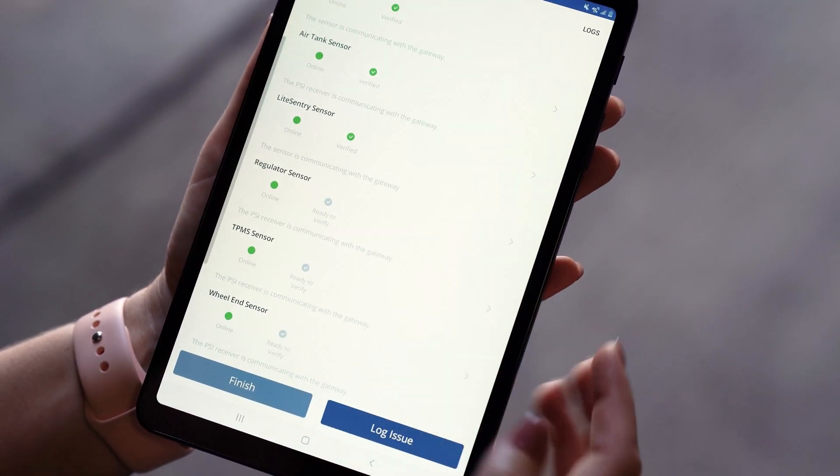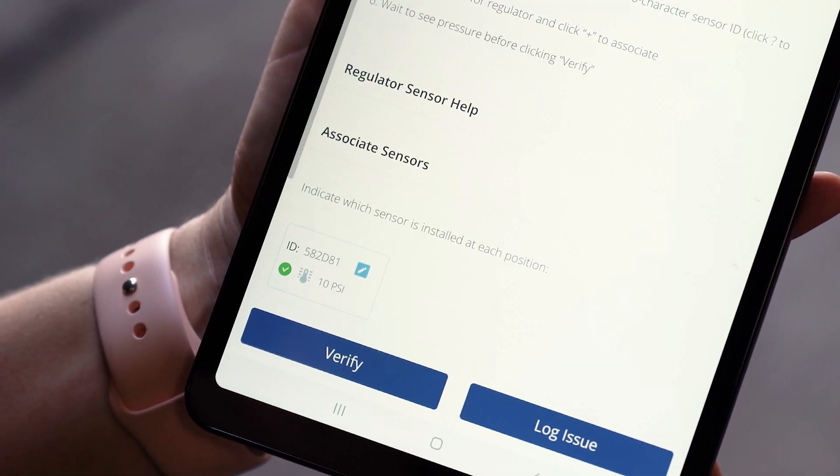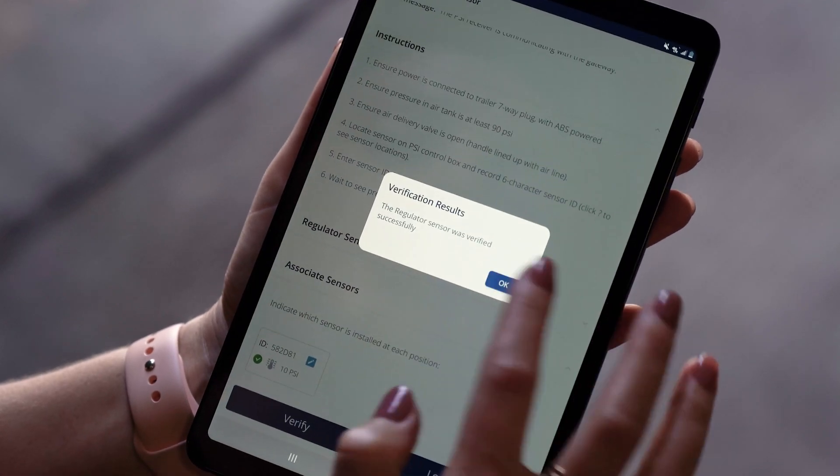Next, we're going to go to the regulator sensor. I'm going to make sure it's installed and communicating, and also that I am getting pressure and have a green check here. Once I verify that, I can go ahead and verify this sensor.